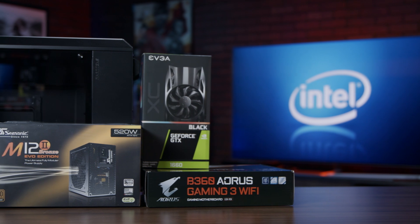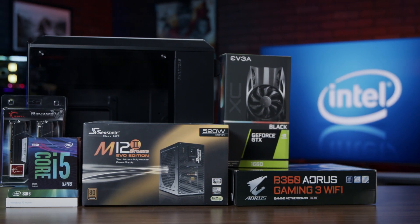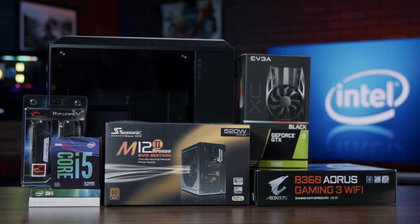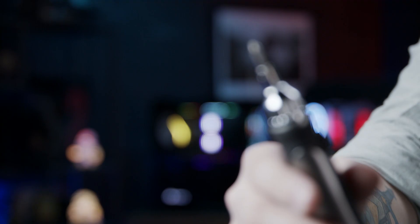We're first going to check to make sure that we have all the required components. Starting with the processor, we have an Intel Core i5-9400F, 16GB of G-Skill RipJaws V-Series RAM, a 512GB Intel M.2 SSD, an EVGA GeForce GTX 1660XC Black Gaming GPU, a 520W power supply, and a Gigabyte B360 Aorus Gaming 3 Wi-Fi motherboard.